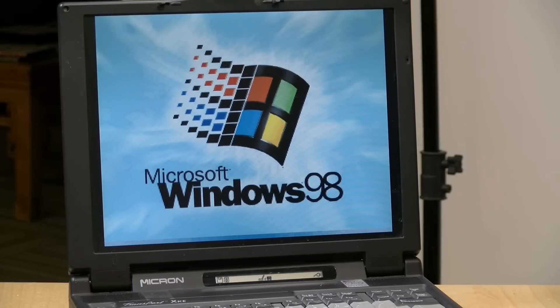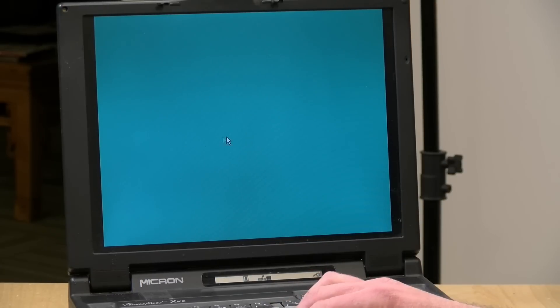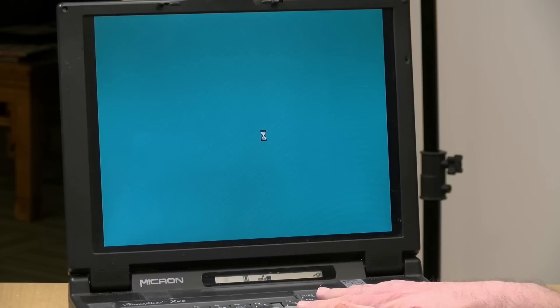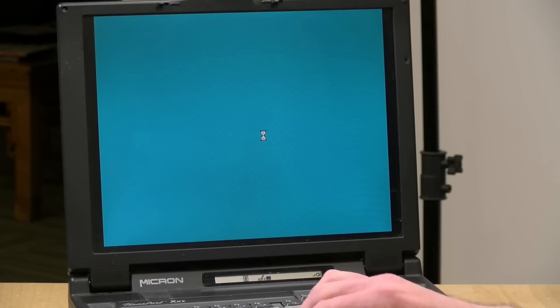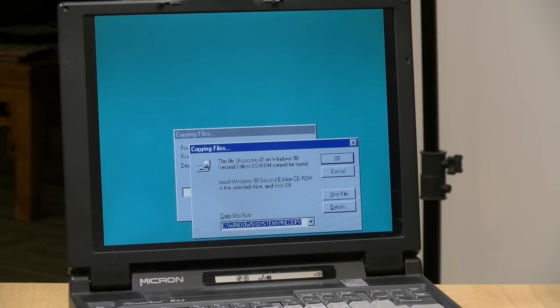This is the third reboot after all of the hardware detection. It does feel a lot faster running off the compact flash card than it did from the old spinning hard drive — it feels a lot quicker. This machine, by the way, has about 96 megabytes of RAM now, more than what it had when I first got it. It looks like we've got a few more files to copy, and once that's done we'll pick it up and hopefully everything will be working.